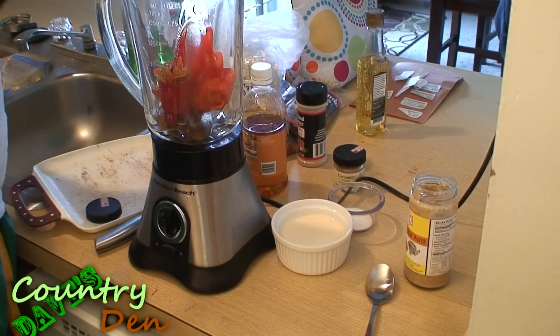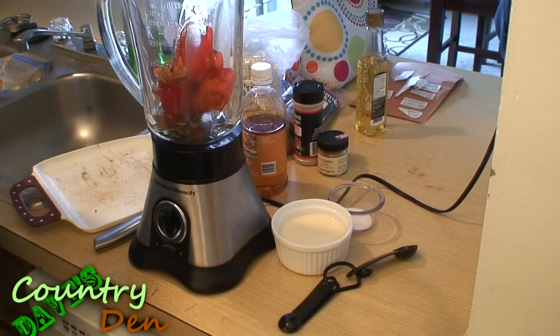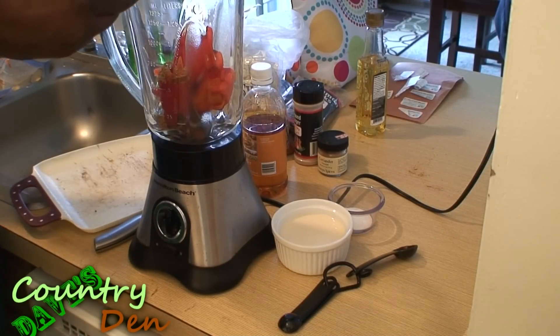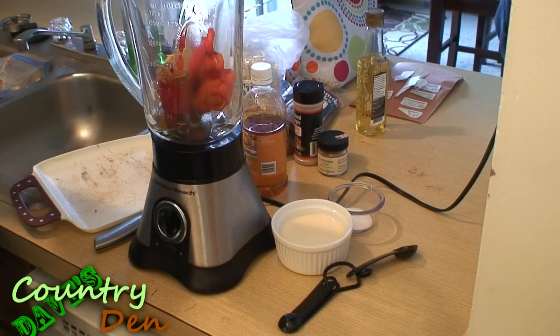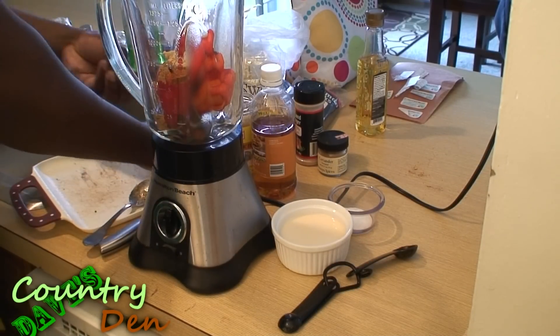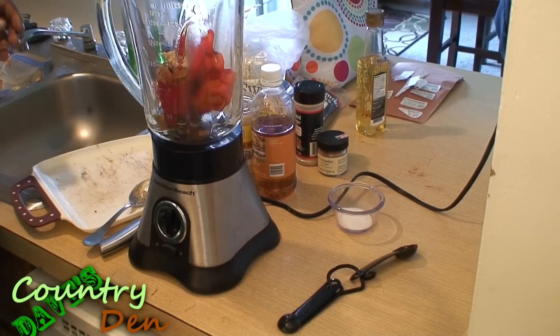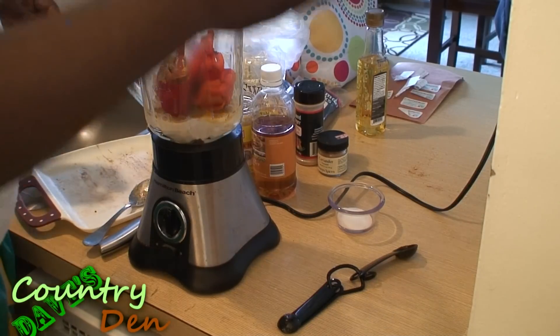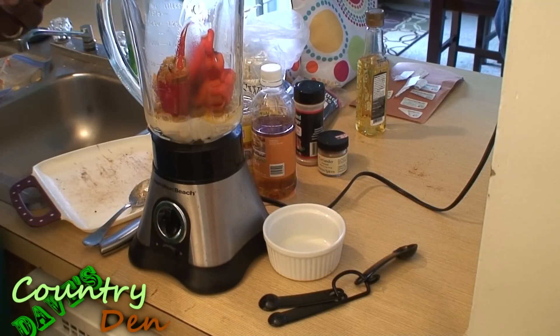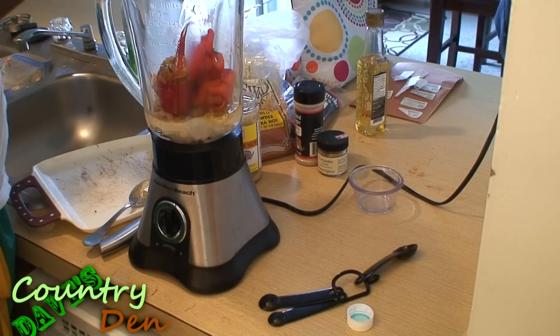I'm going to add a half a teaspoon of cloves. Now let's add some ginger and garlic paste — I'm going to go with a full tablespoon of my ginger and garlic paste. For the last couple of things: I'm going to add a quarter inch of a cinnamon stick, three quarters of a cup of coconut milk — that will work really well — a tablespoon of sugar, and half a cup of apple cider vinegar.